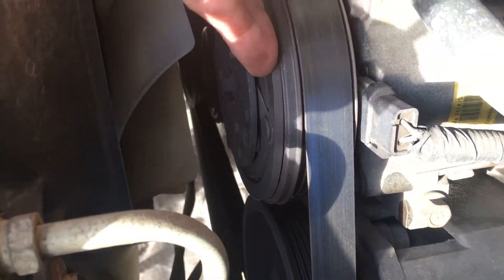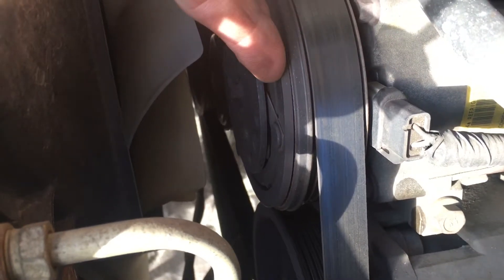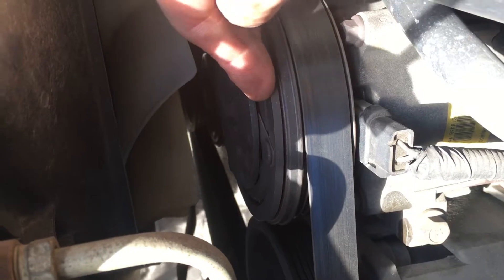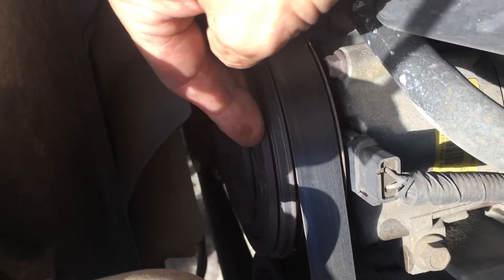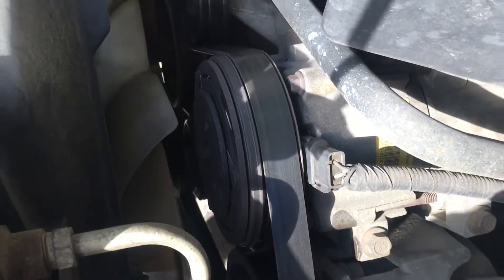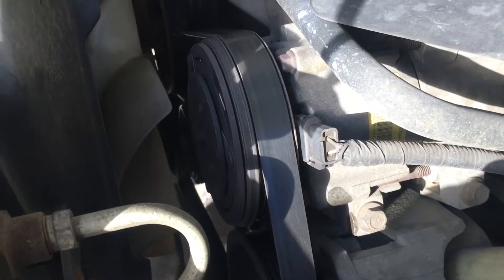Look at this gap right here on the clutch pulley. You see that gap? 16 to 20 thousandths — it could be more, it could be less. Different years had different gaps, but we almost have a 30,000 thou sparkle gap there. It could come on when it's cold.